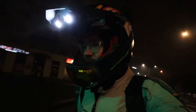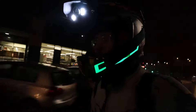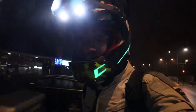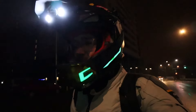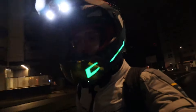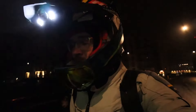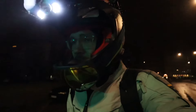Getting hold of a Dualtron X is not really easy because very few people decide on buying a scooter that costs around $6,000. Luckily, thanks to Zwinna Miasto, I will be able to test this thing. The only thing is, it's 300 kilometers away from me, but I had business to do anyway in the city.